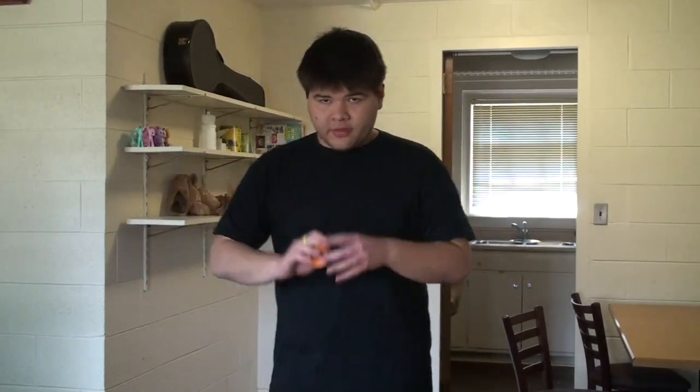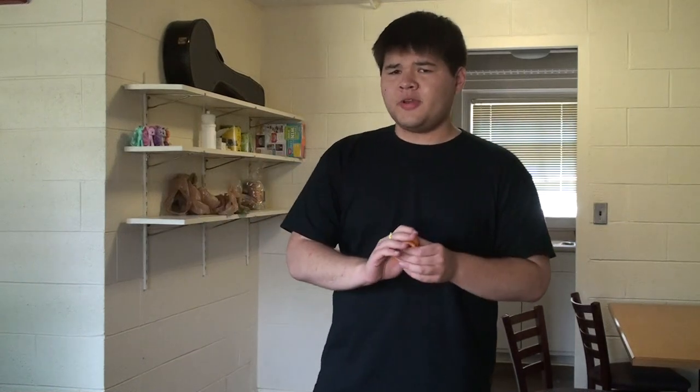Hey, casual tutorial time. I thought this would be a good time to cover the pinwheel. The pinwheel is a very basic move. It shouldn't be too bad, so let's get started.